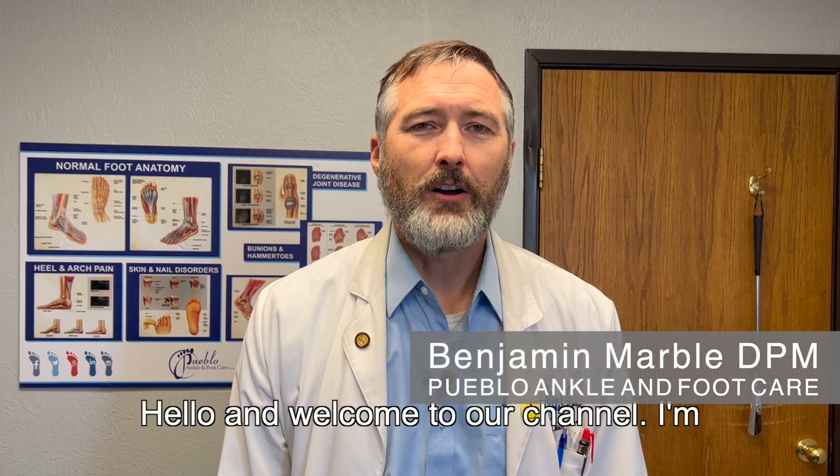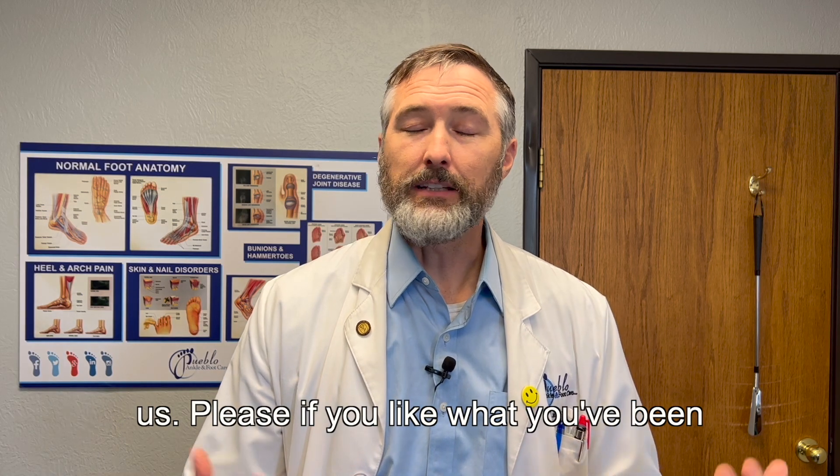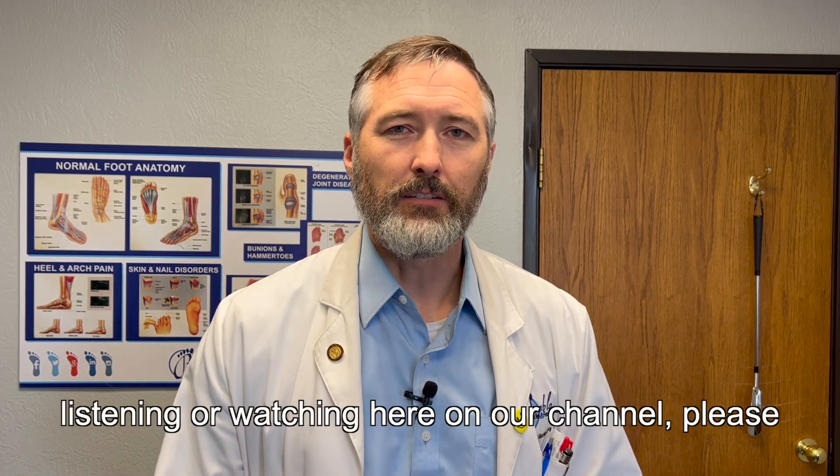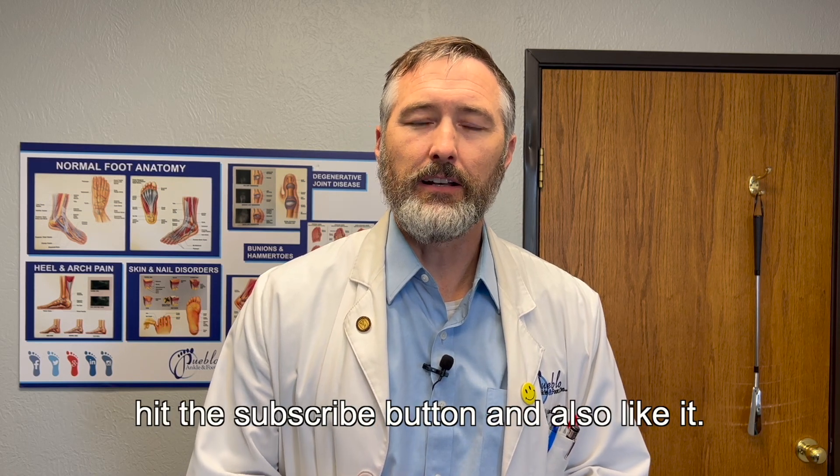Hello and welcome to our channel. I'm Dr. Ben Marble. Thank you for being here with us. If you like what you've been listening to or watching here on our channel, please hit the subscribe button and also like it.